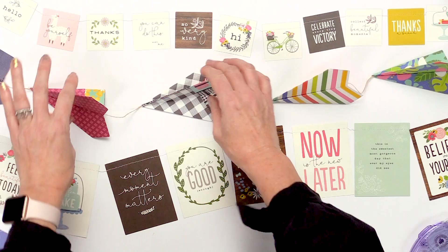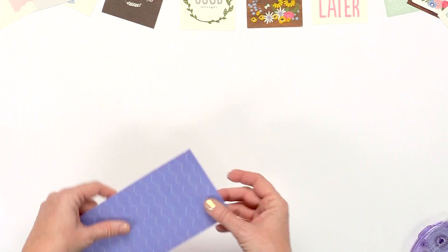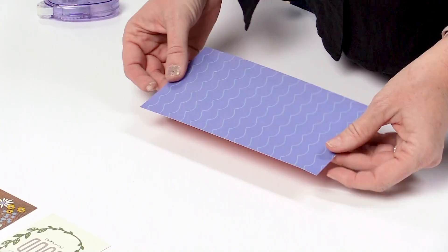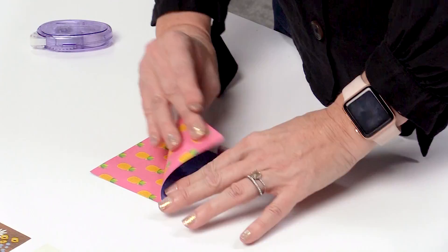Now I'm going to show you how to make these paper airplane banners. I like them because they're three-dimensional. You can make them at any size you want — this one I made is six inches by three inches. You fold it in half, then fold it in half again so it's in quarters.